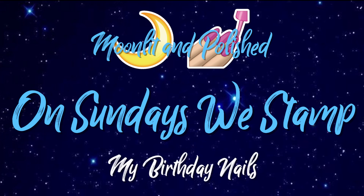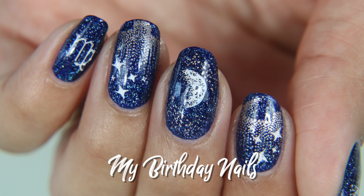Hey guys, welcome to another episode of Moonlit and Polished. In today's episode of On Sundays We Stamp, my birthday nails.